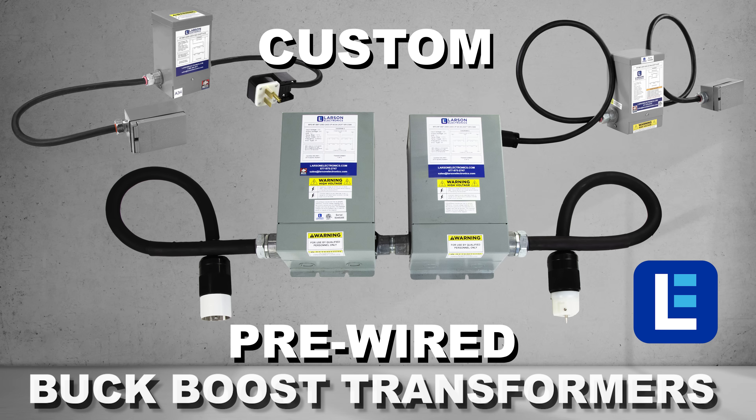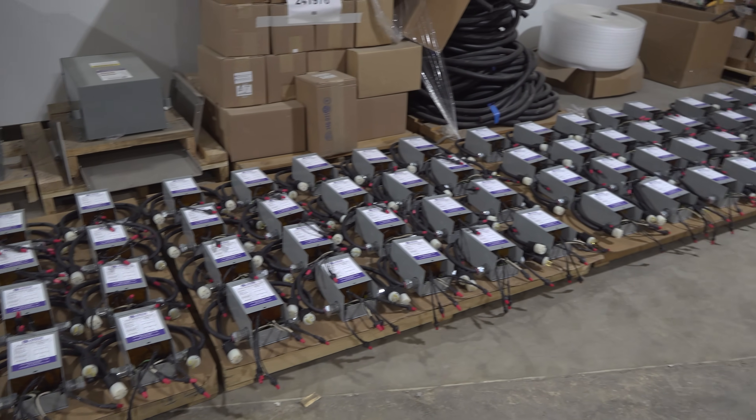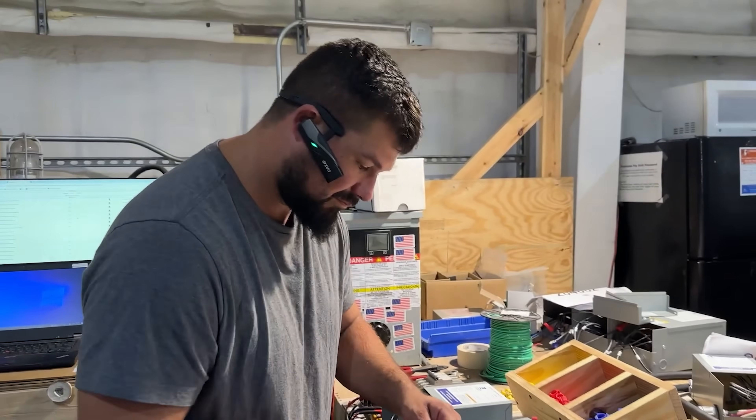Custom Buck Boost Transformers are available at Larson Electronics. These units are capable of increasing or decreasing voltages by 5 to 20% for compatibility to supply power and connected equipment.